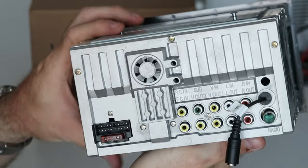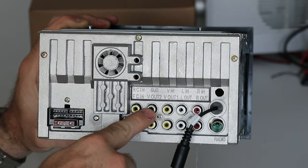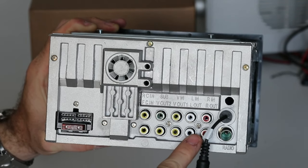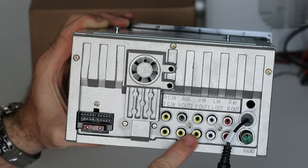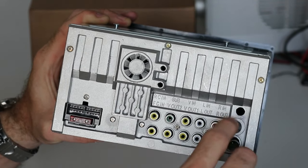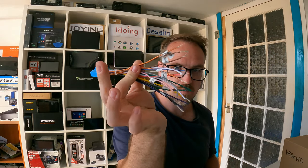On the back we have the main loom entry point here. We've got rear and front camera inputs, we've got a subwoofer pre-out here, and we've got front left, front right pre-outs over here as well. And then you've got a video input and two video outputs as well if you have rear screens on your headrests. You also have an FM antenna input over here and a microphone input here. Also in the box, you've got the user manual, some brackets and the wiring loom with loose wire.